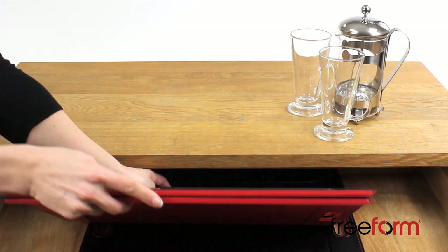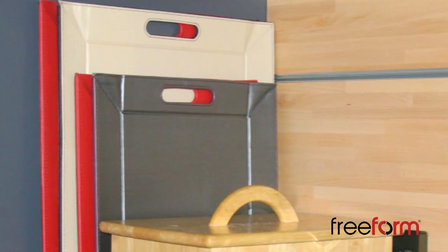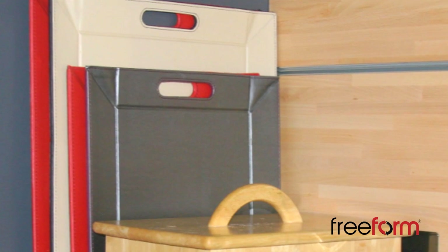Freeform transforms so easily from tray to placemat by simply laying it down. It is very convenient to store in a drawer or hanging — a great space saving feature.